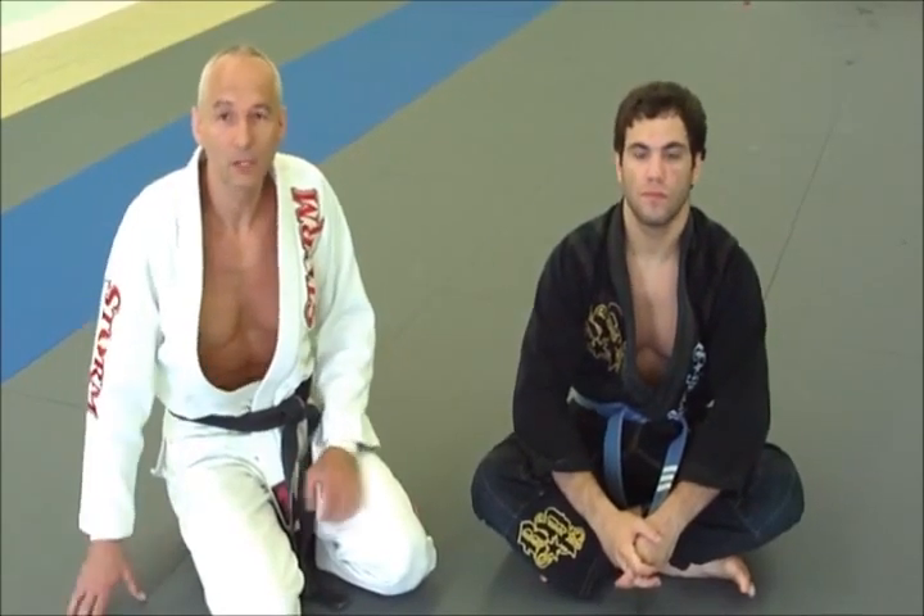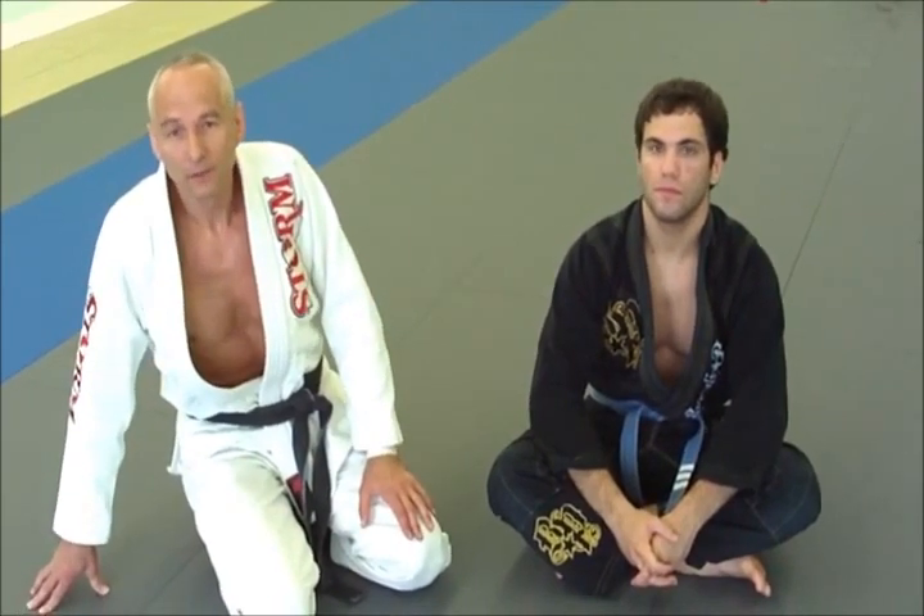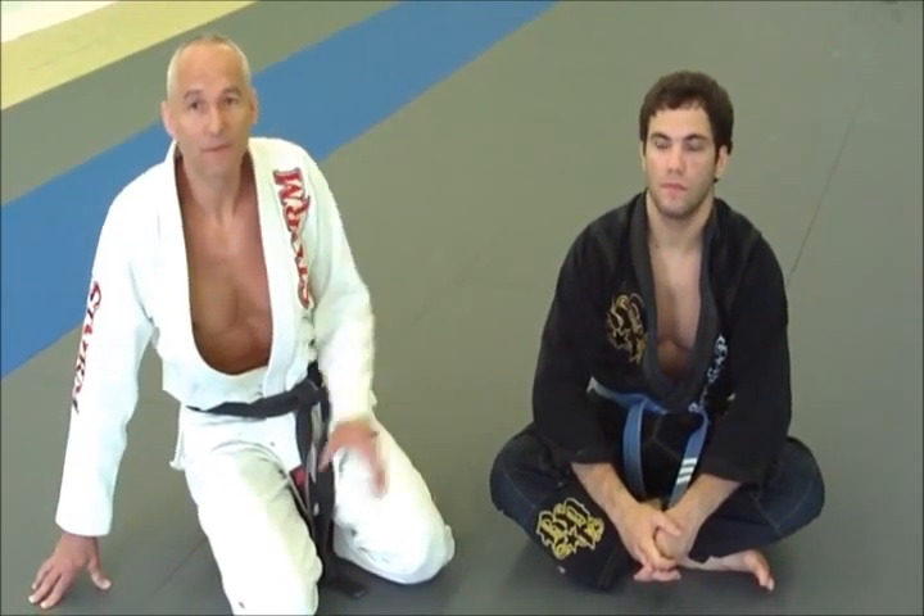Hi guys, my name is Karl Pravick, Renzo Gracie Black Belt. We are here at my school in Saddlebrook, New Jersey — Silver Fox BJJ — and I'm going to show you one of my favorite arm locks.